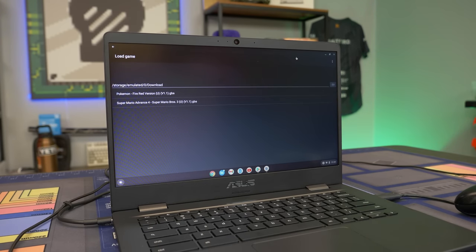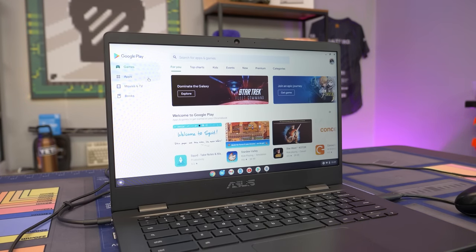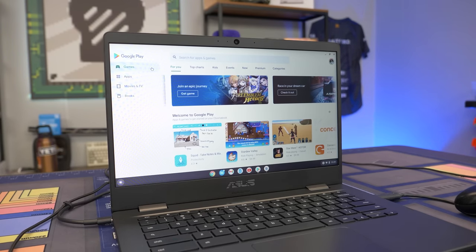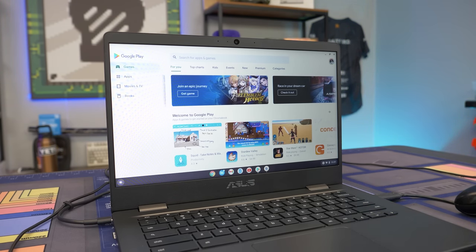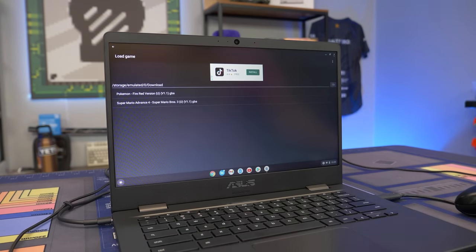The next thing we have is a Game Boy Advance emulator. We are running the free GBA emulator that you can get from the Play Store. You can get a bunch of different apps from the Play Store, a bunch of emulators. You can actually install RetroArch - I did try to install it, but I was experiencing an issue where if I tried to add a core, it said it failed to install. If you guys have any suggestions on what's up with that, let me know down below. There are a bunch of games that run natively on Android for phones or tablets that would work really well on this, so if you haven't looked in the Android App Store, definitely consider doing that.